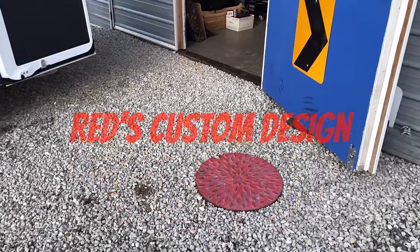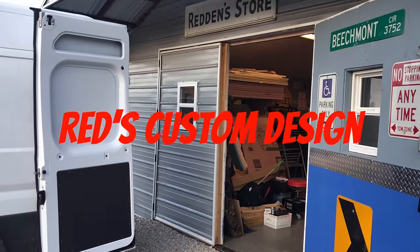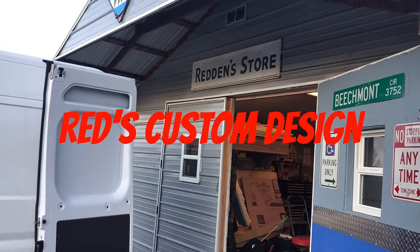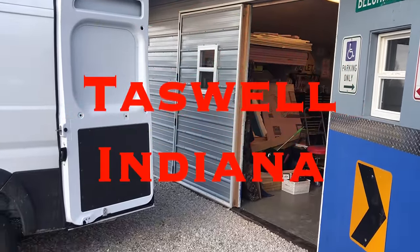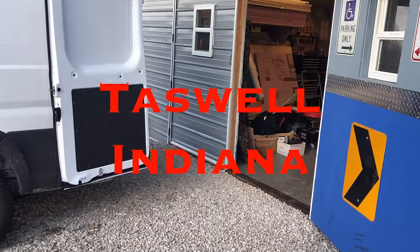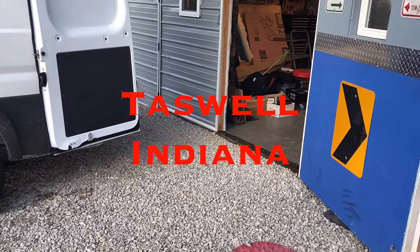We're back here in Tazewell, Indiana at Red's Custom Design. I've got the Promaster 3500 extended high top here. We've got a sleeper bunk build to do, some storage boxes, and an auxiliary fuel tank for my diesel heater that I got last time. Follow me through this build, and I hope you enjoy it.